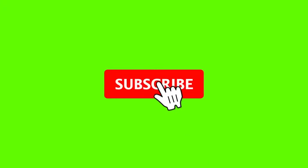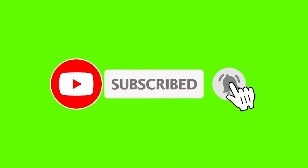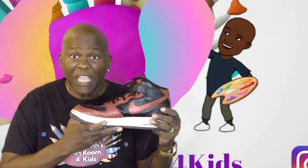Hit the thumbs up — that's a like — then hit subscribe and hit that bell and watch my whole video. Would you like to see me create a drawing on an iPad of a graffiti style melting Nike?